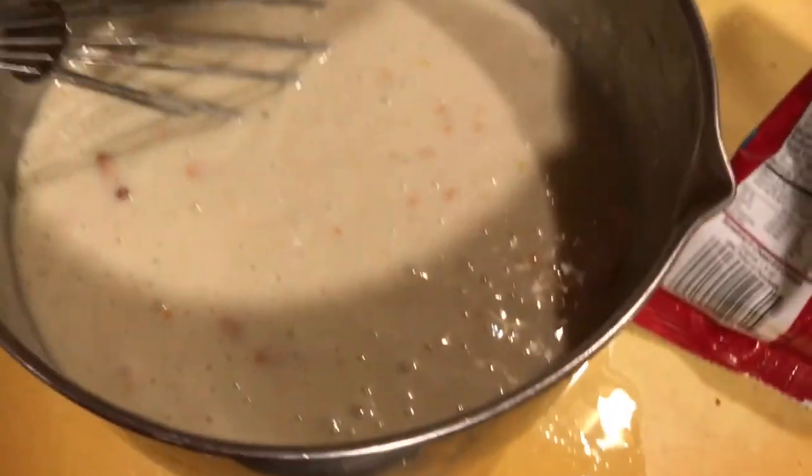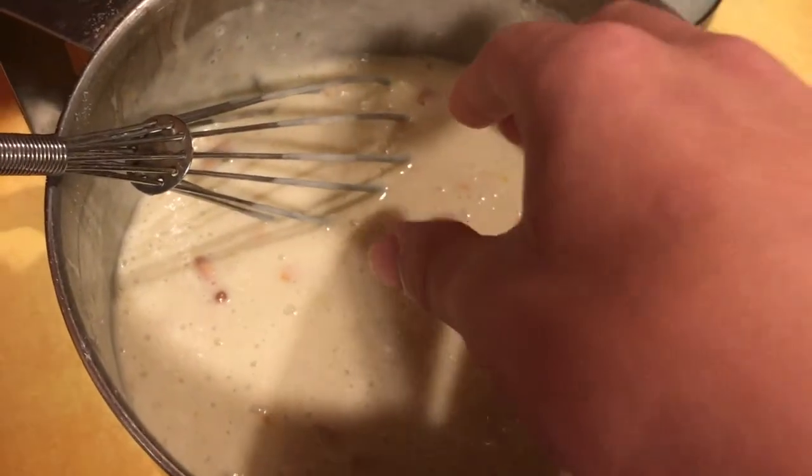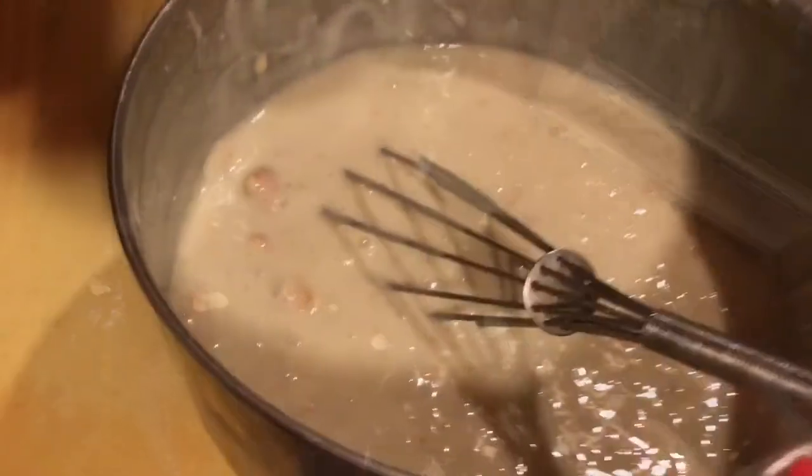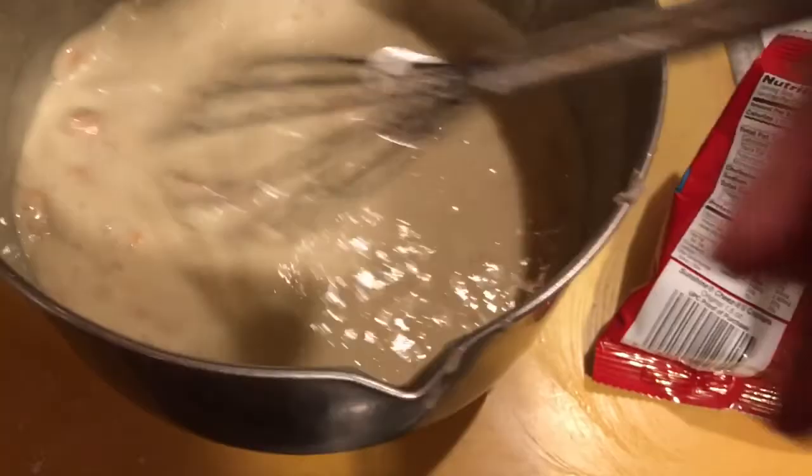So we're gonna have to sterilize the cake. I can only think of one way to do this — just reach in and grab out the chip. Okay guys, the cake has been sterilized. The floor has been cleaned.